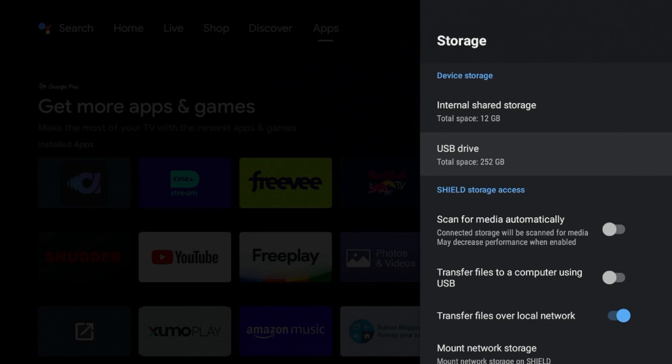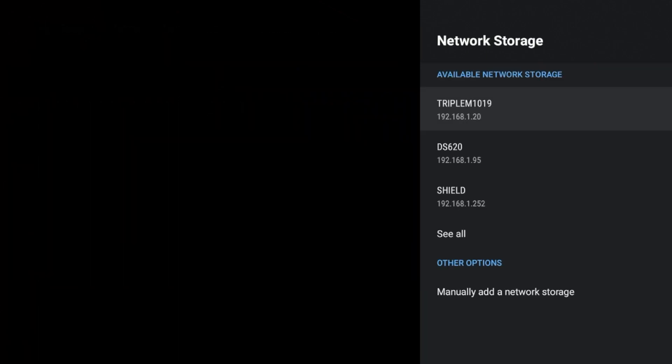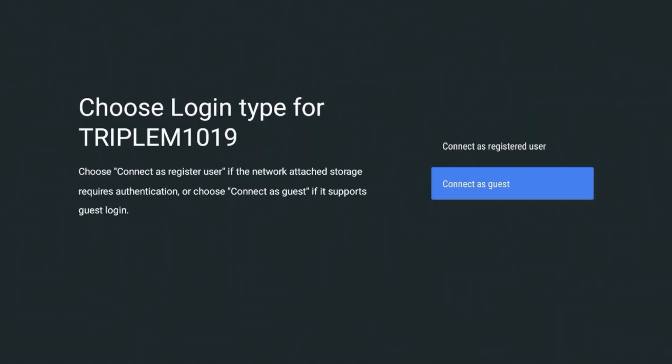I opted for option two: using my network-attached storage. To use it, go to 'Mount Network Storage' and click on that. If you're on the same network, you should see your device listed. The one I'm looking for is the Triple-M 1019 — that's where all my Plex media is. If you don't see your device, you can add it manually using an IP address. The NVIDIA Shield needs to see the drive for Plex to connect and use that media.